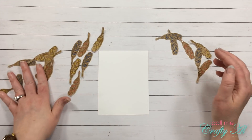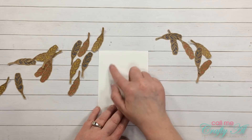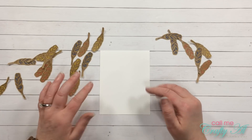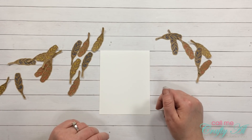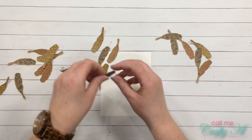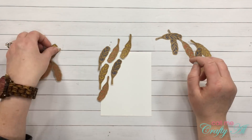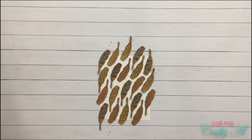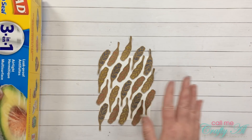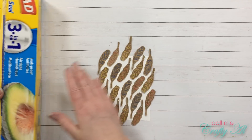Now it is time to figure out how I want my feathers to lay on my piece of white paper. This will not end up being on the card at the end — this is just so I get an idea of placement on the card front. The next step is to get out a piece of press and seal and, without moving my feathers too much, press it flat down onto them.